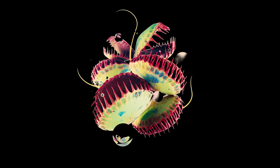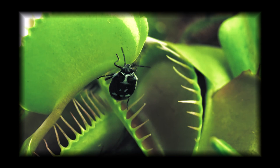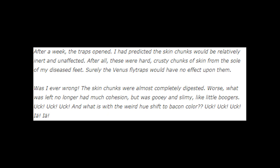I know y'all are really here for the human flesh, so let's get right to it. A scientist by the name of Barry Rice contracted a nasty case of athlete's foot, so he decided to make the best of it. After a week, the traps opened. I had predicted the skin chunks would be relatively inert and unaffected. After all, these were hard, crusty chunks of skin from the sole of my diseased feet. Surely the Venus flytraps would have no effect upon them. Was I ever wrong? The skin chunks were almost completely digested. Worse, what was left no longer had much cohesion, but was gooey and slimy like little boogers.